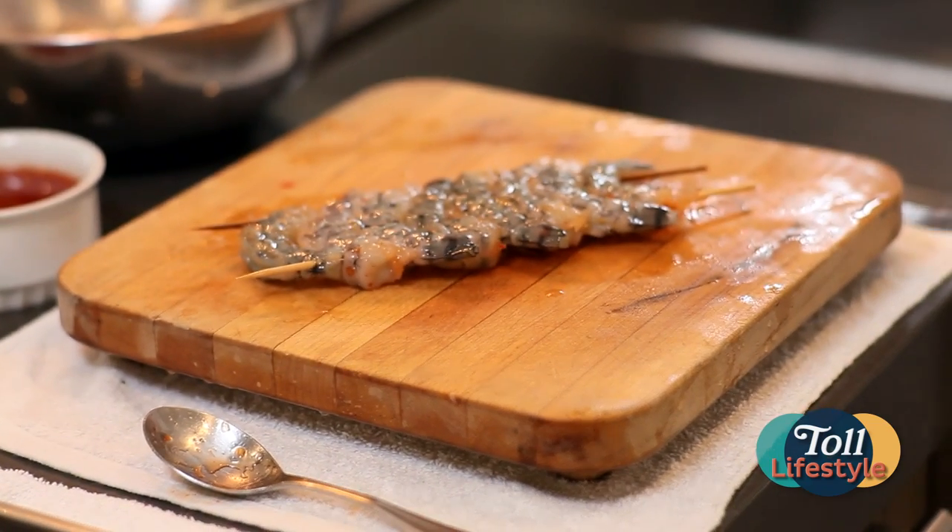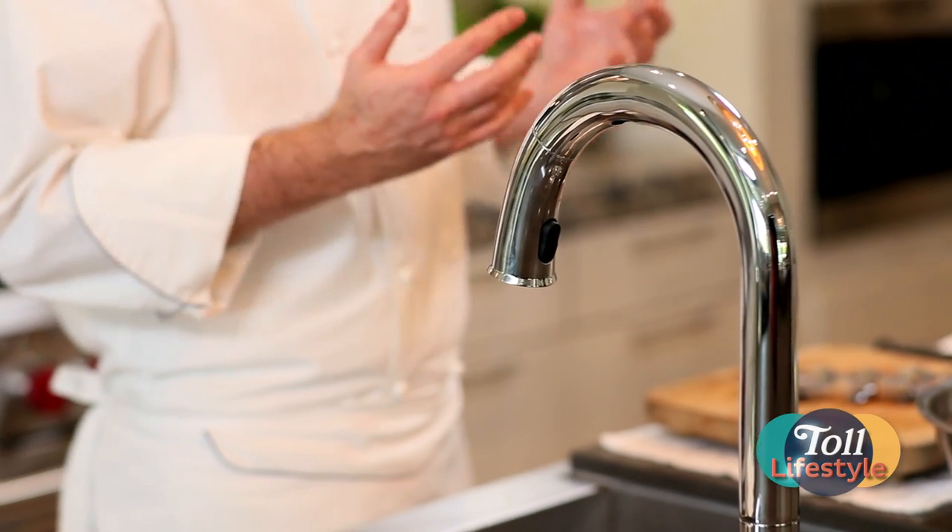One of the most important things when you're working in a kitchen is to work safe, especially when you're working with raw product. So always wash your hands frequently.